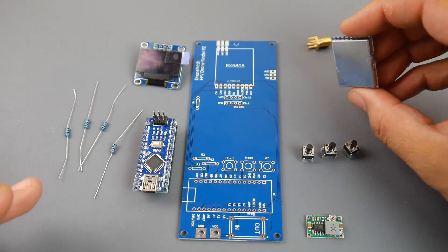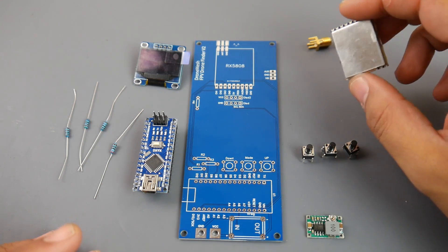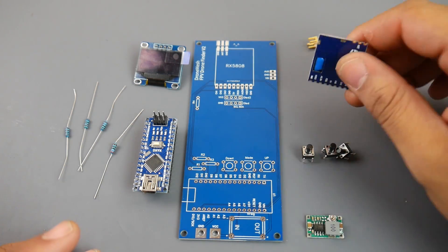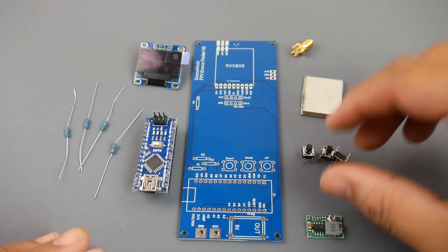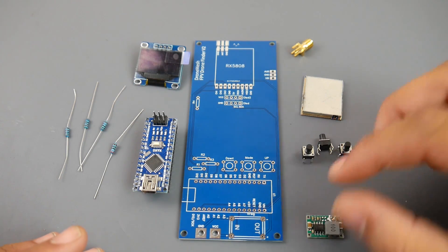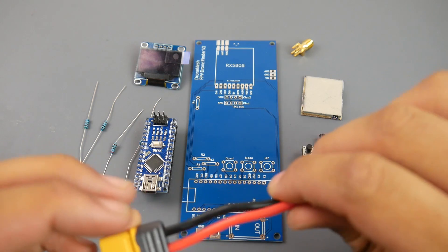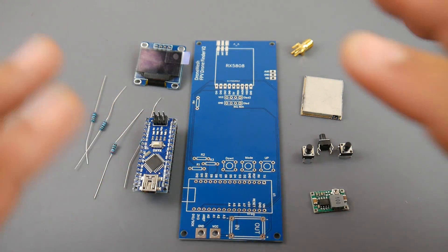The rx5808 is found in about 95% of every single receiver, whether it's in ImmersionRC, SkyZone, or Furious FPV modules — this piece is in almost everything on the market, and it's a really good receiver. You also get your RP-SMA, three momentary buttons, a voltage regulator, and the PCB.